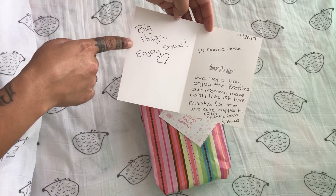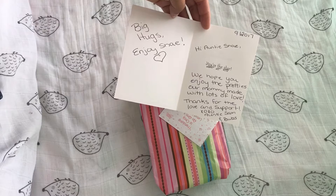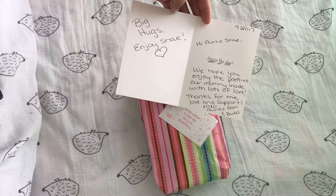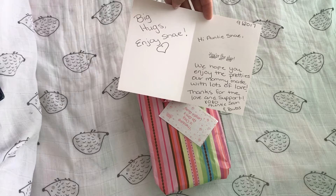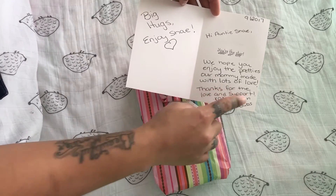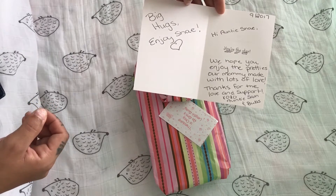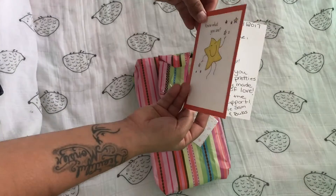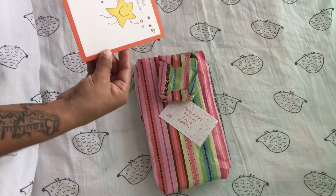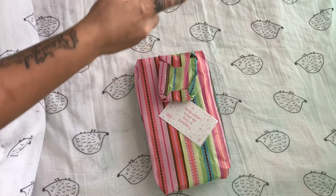Oh, 'Big hugs, enjoy Shay! You're the star, we hope you enjoy the pretties our mommy made. With lots of love, thanks for the love and support, xoxo Auntie Sam and Bubs.' Oh that is adorable, thank you so much! I love this card — I'm gonna have to stick this in a picture frame.